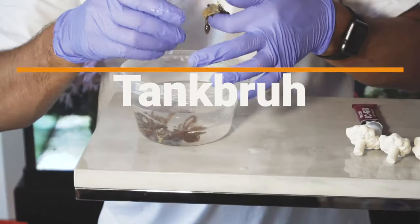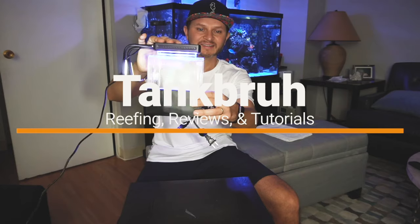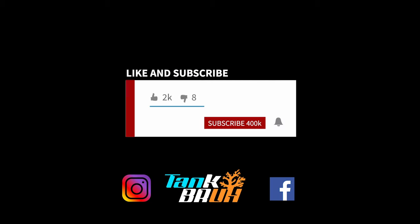Cheers reefers, today we're going to be going over a quick tank update. Thanks for tuning in today — as always, before we get started, please hit that subscribe button for me. I really appreciate it; the more subscribers we have, the more content we can continue to make for you.